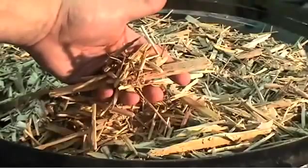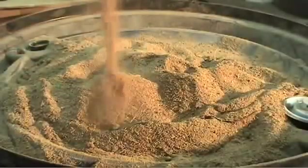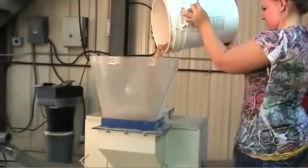Prior to pelletizing your material, the incoming material must first be reduced in size. Various machines may be used as size reduction tools. Some of these include hammer mills, shredders, and chippers.